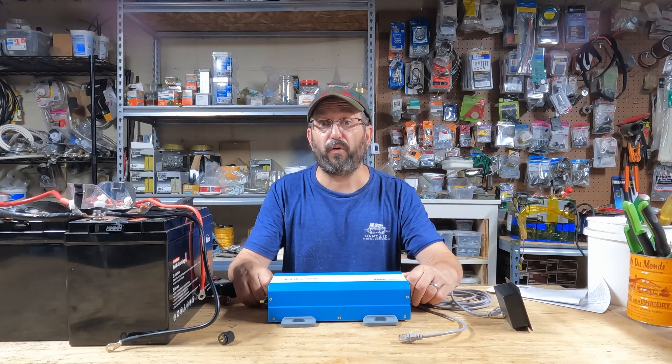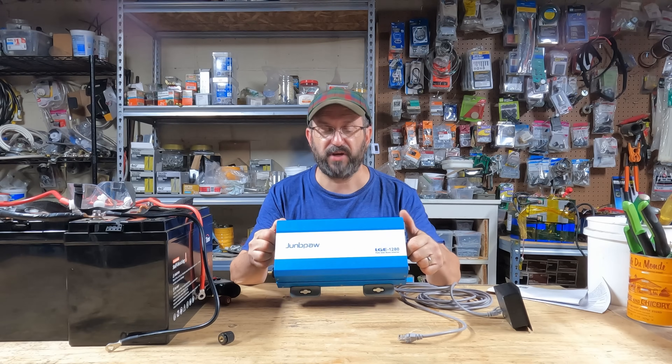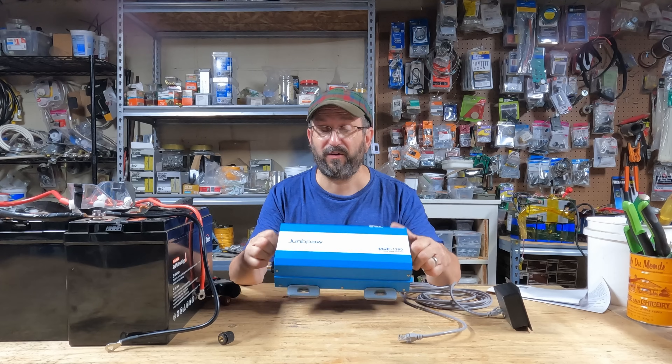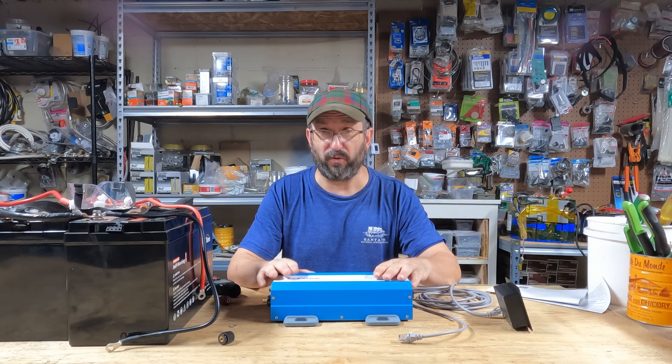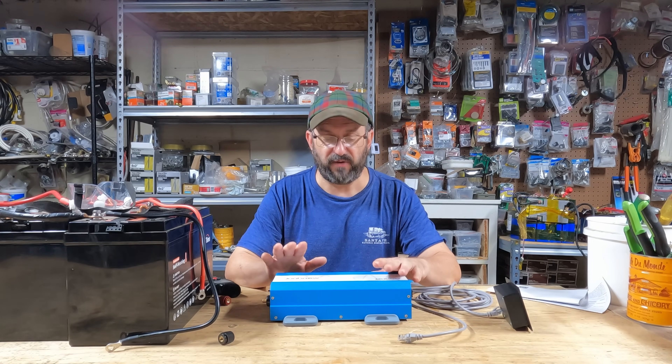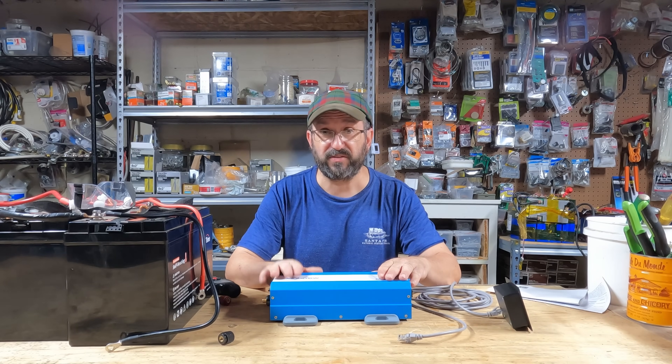Is this $90, 12-volt, 1200-watt, pure sine wave, high-frequency inverter by JungPow the best inverter out there? I tested a 24-volt JungPow recently and I loved it — it's become my favorite 24-volt high-frequency inverter. So I have high expectations for this inverter.